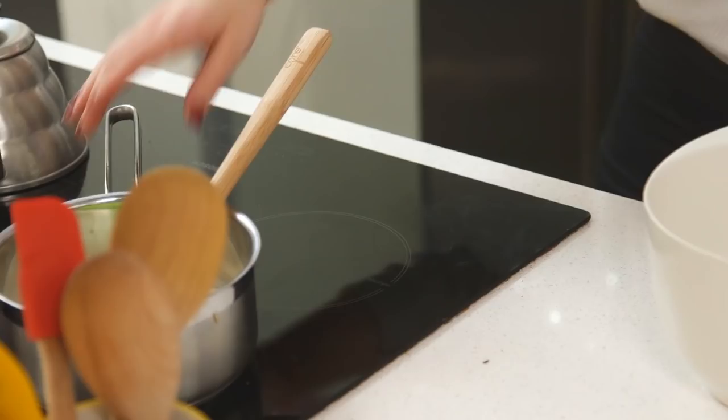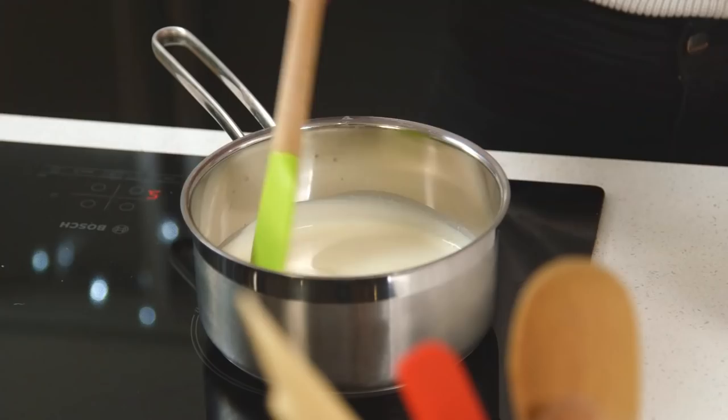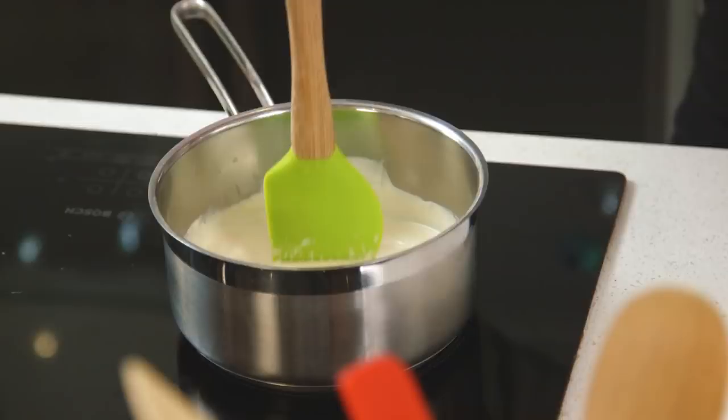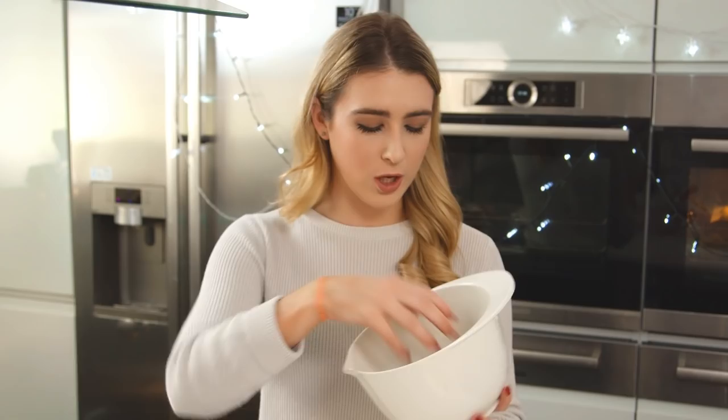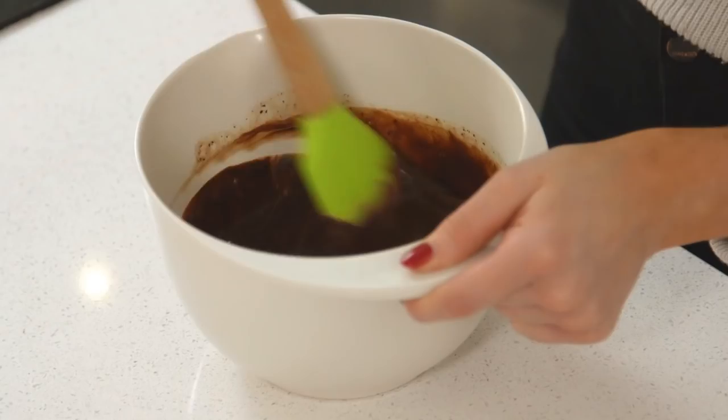Ganache is so easy to make but I think it takes chocolate to the next level. Adding in that double cream makes it so much more luxurious. When we pour it over the profiteroles it's going to be lovely and runny, and when it sets it's just the best thing to bite into. I have some double cream in the pan — I'm going to let that heat up, you don't want it to boil though. My cream is hot and steaming, it's done and it's ready to be poured over my chocolate. I've chopped that really finely so it'll be a lot easier to melt. And that is the ganache done — it's so simple and it's ready to be poured on top of those profiteroles.